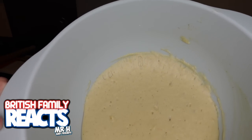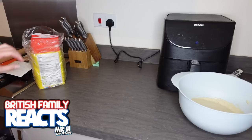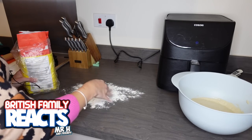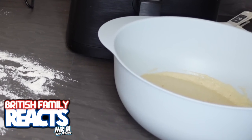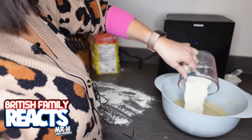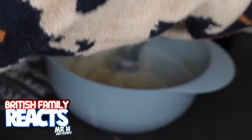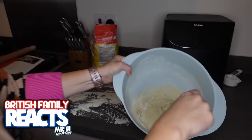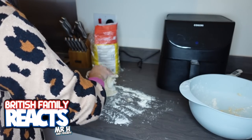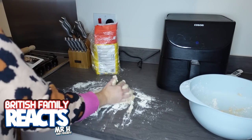Now I need to knead the dough on a floured surface and roll it out to a quarter inch thick. I think I'll just go to town with it. Actually, I nearly missed a step - I need to mix in the rest of the flour first. No wonder it didn't look the right consistency! So in goes the remaining flour, baking powder, and salt. That's a better consistency for kneading dough.